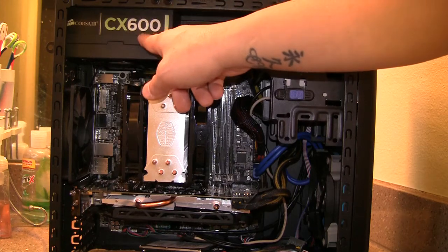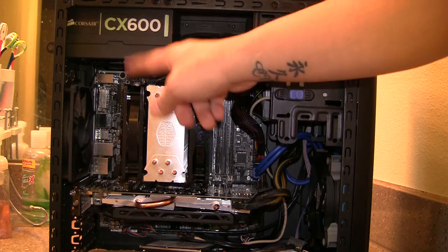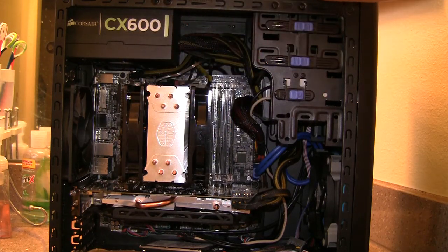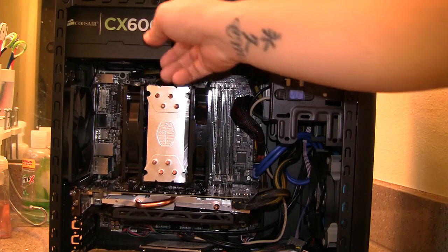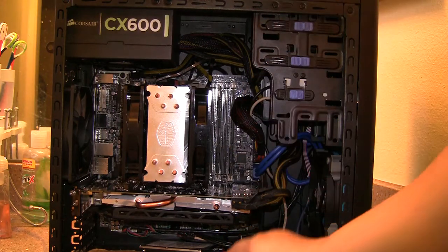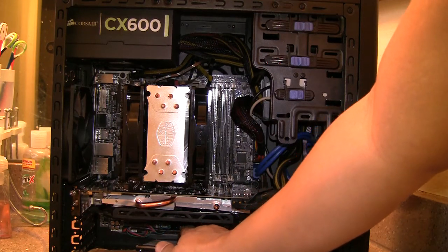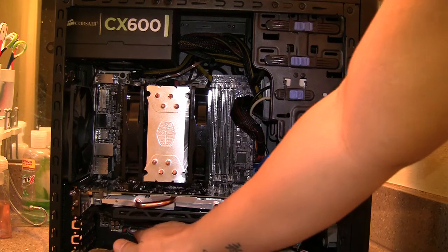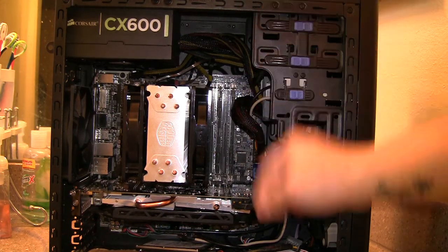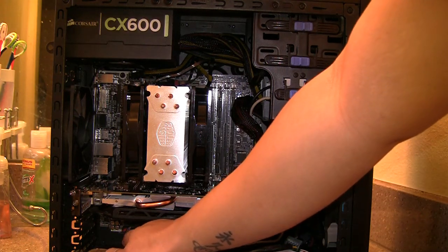For this case, you have to put the power supply in first — if you don't, you're going to have major problems routing cables after the motherboard is in. What I did was put the power supply in, route all the cables, then take off the rear fan, put in the motherboard, and after that plug everything up — front panel headers, power button, Q connector, front audio, and the fan header on the bottom of the motherboard.